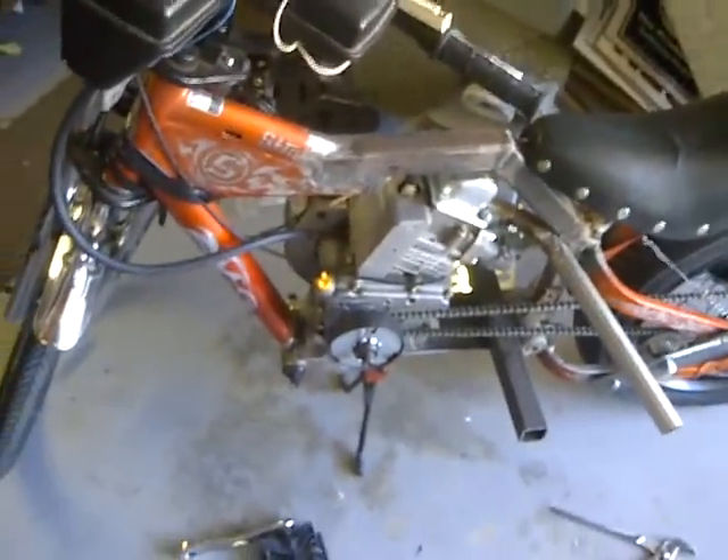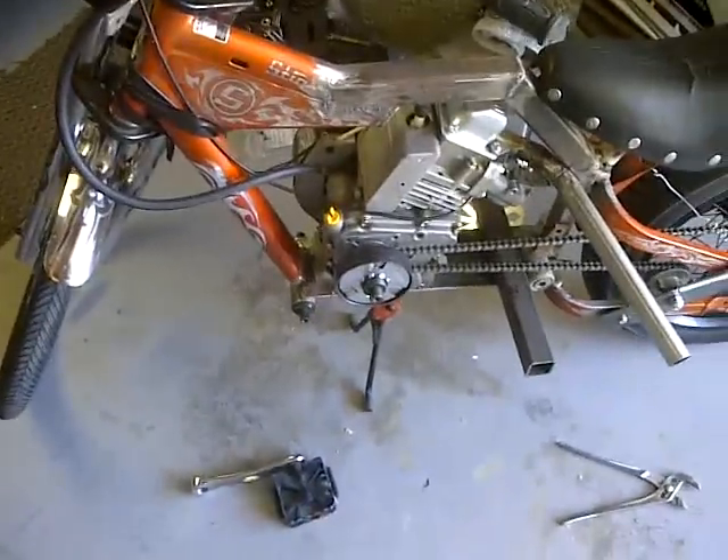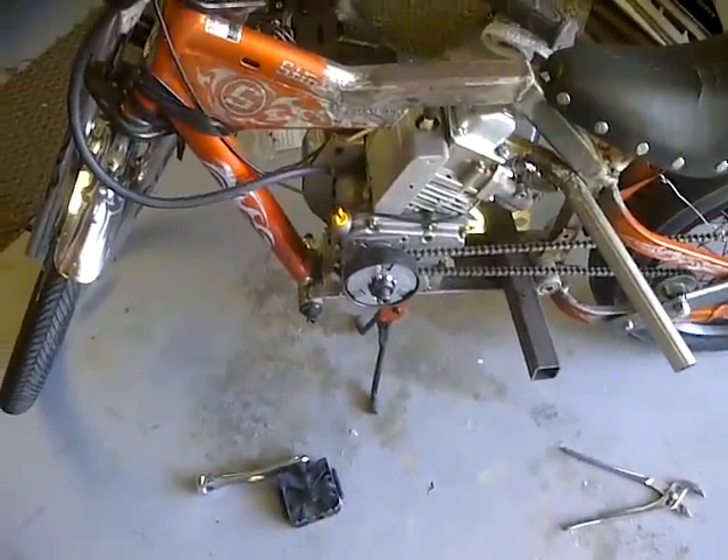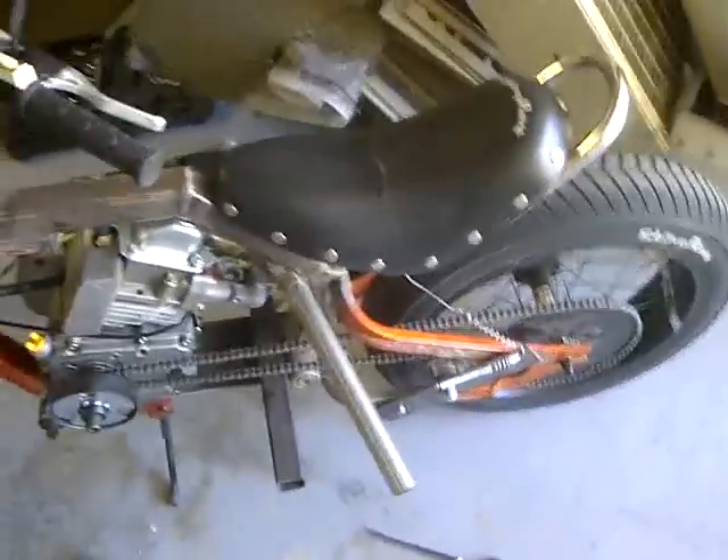By the next two weeks, I should have everything done on this — ready for paint and ready to roll. Hopefully by then my license plates will be coming in the mail.